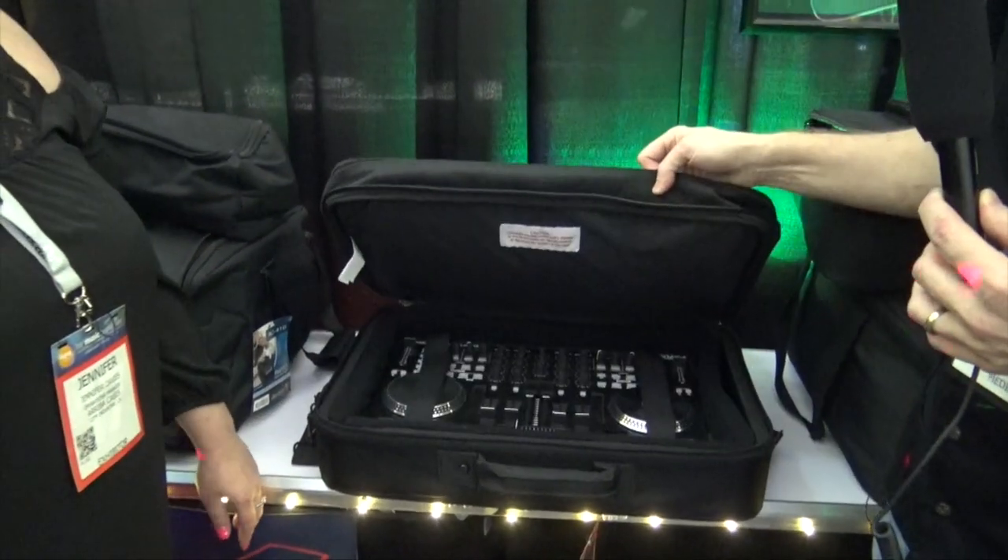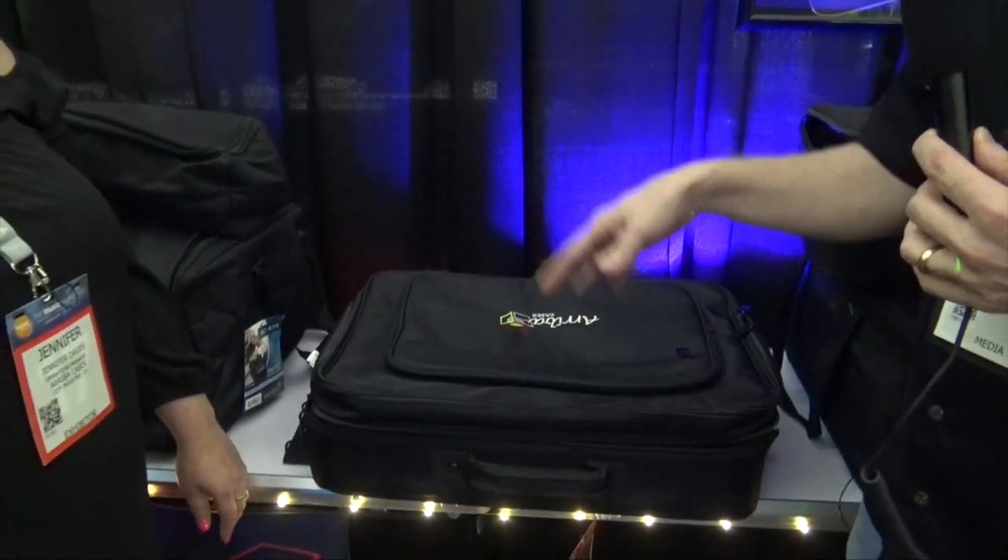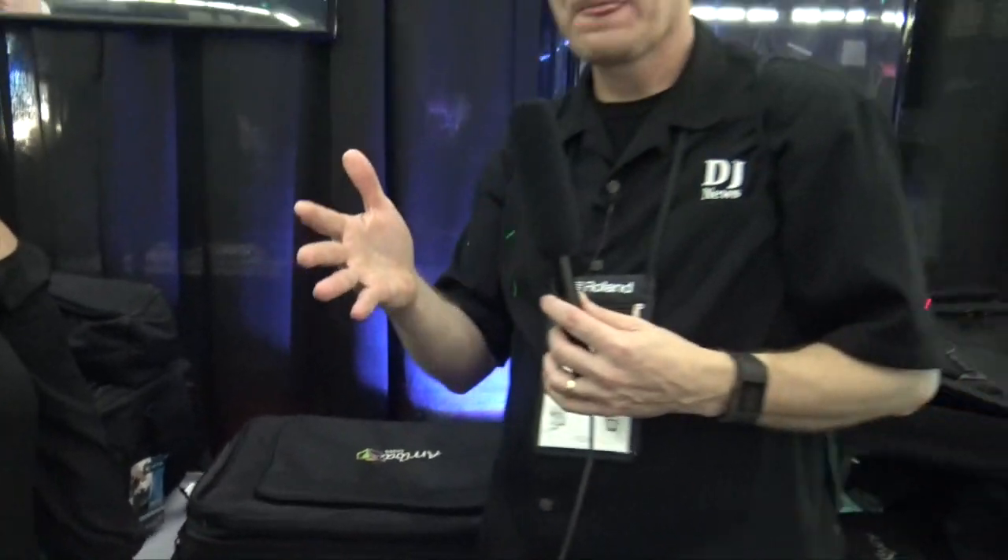The smaller, mid-size controllers easily fit in there. And of course that's just a few of the bags and cases that you guys have. If people want to find out more information and see the whole inventory, they can go to www.aribaproducts.com. We'll put a link in the description below. We're at NAMM 2017.